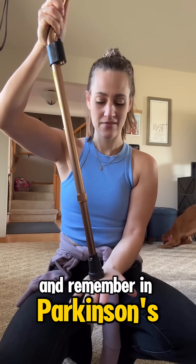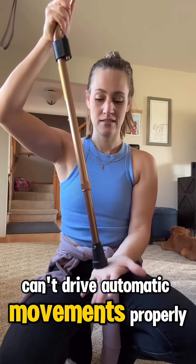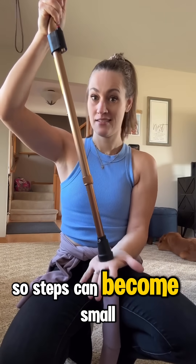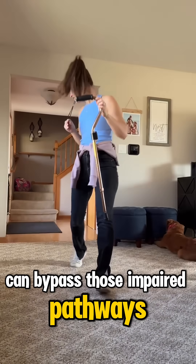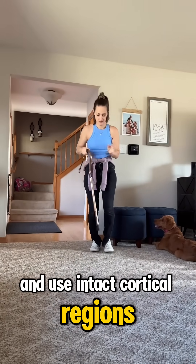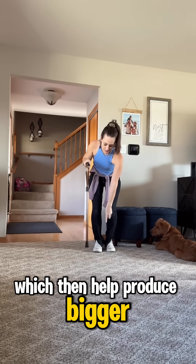Now remember, in Parkinson's, dopamine loss means that the basal ganglia can't drive automatic movements properly, so steps can become small and not fluid. The visual cue, like a laser line, can bypass those impaired pathways and use intact cortical regions like the premotor and parietal cortex, which then help produce bigger, smoother steps.